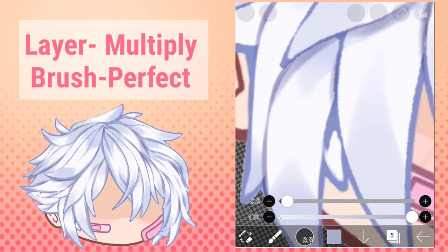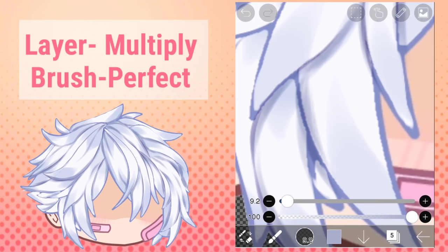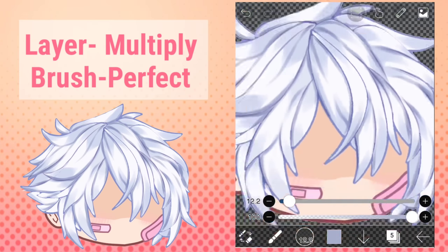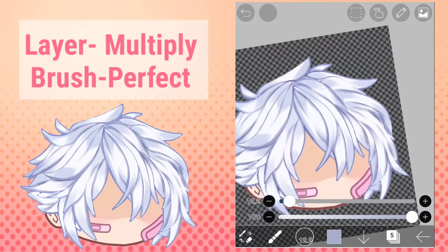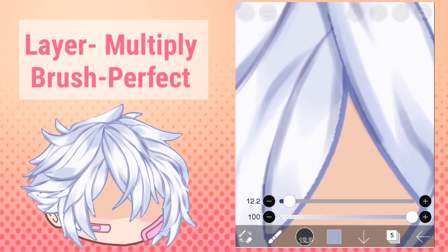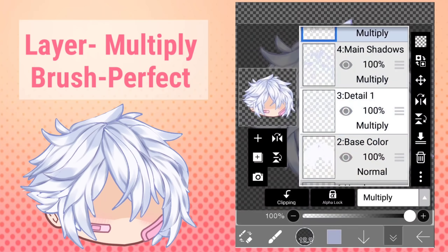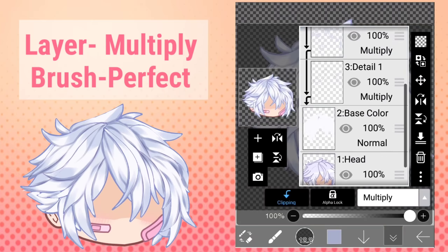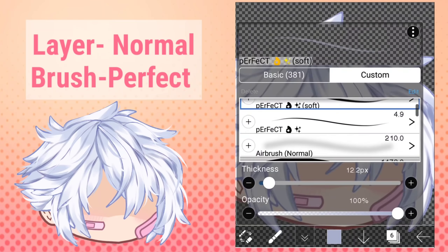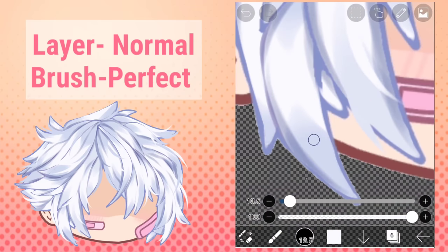Here we're adding values — values meaning light and dark. Our hair has a lot of light areas so I'm putting in darker shadows. You need to pay attention to your values if you want your art to pop. Focus on each lock of hair — everything seems big and confusing but if you focus on each lock it'll be so much easier. Also make sure you clip everything to the base color except for this new layer using the perfect brush.